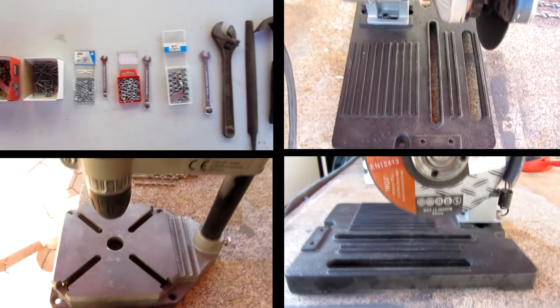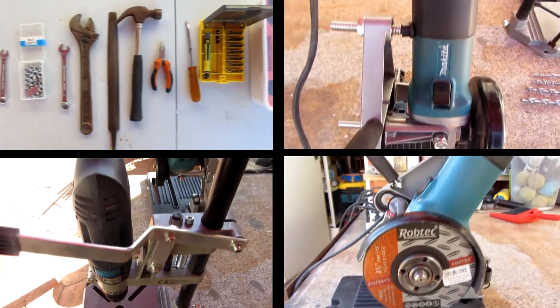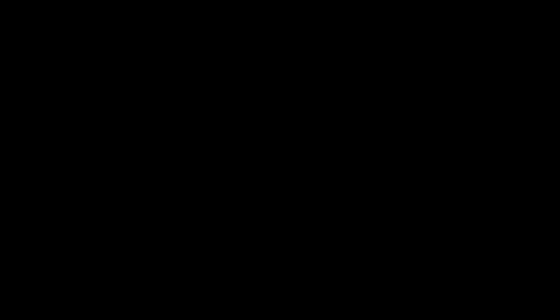Let's start with the paw. These are all the tools I'm going to use — basically a drill and screws. A lot of screws. First of all, I need to build the lower aluminum bar.